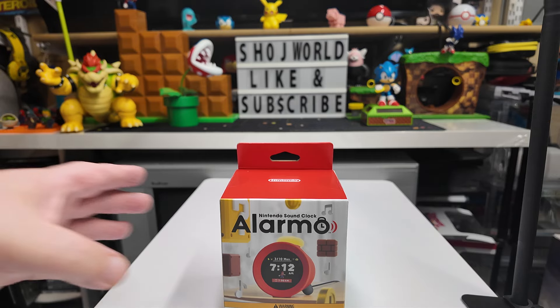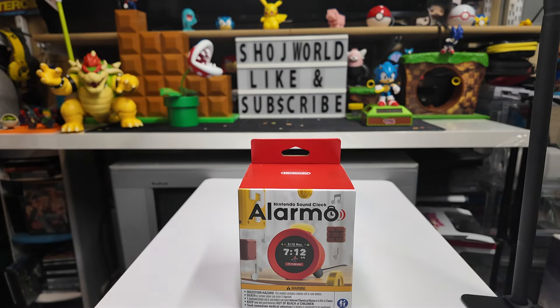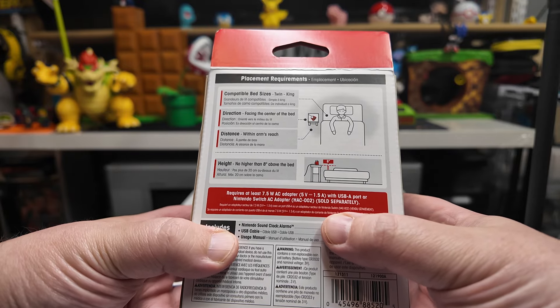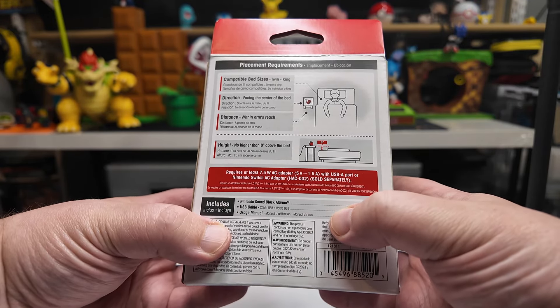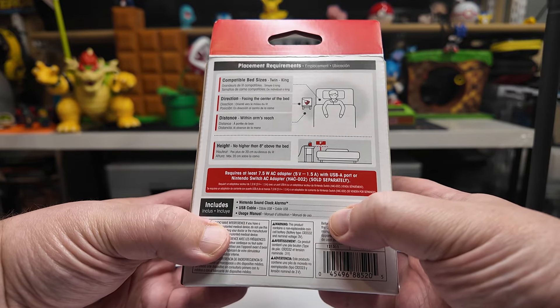It does show here that the clock has to face the center of the bed, it needs to be within arm's reach, and it can't be more than eight inches above the bed. There are 35 different unique alarm styles — that's pretty cool. It's got a screen on the front, but let's open it up and see what comes in the box.